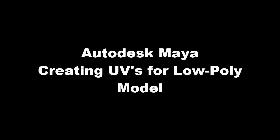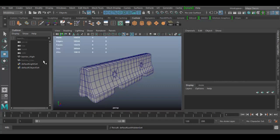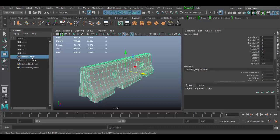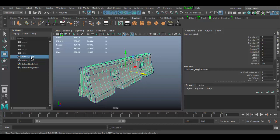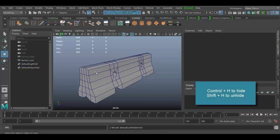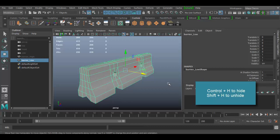Welcome back to Autodesk Maya 2017. Now that we have our high poly cement barrier and our low poly — if I unhide the low poly and hide the high poly — it's time to unwrap this object.